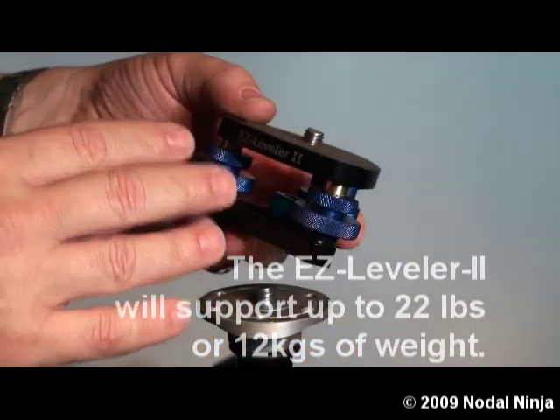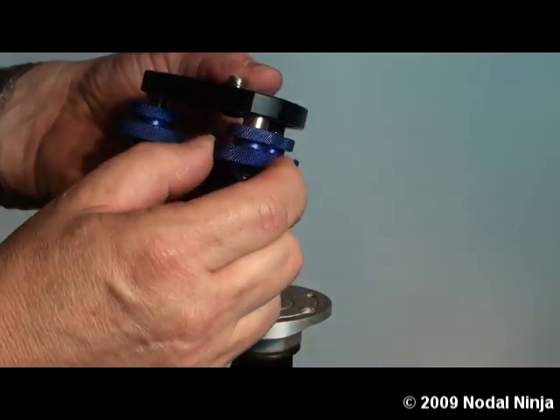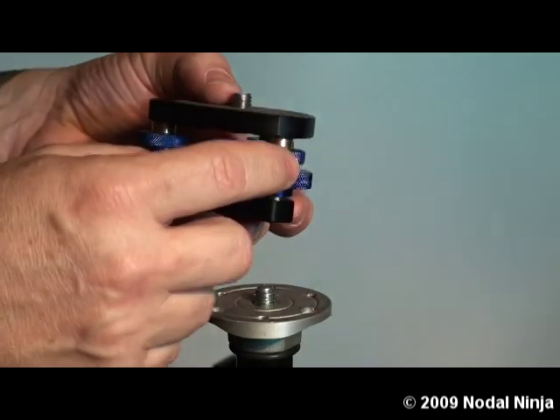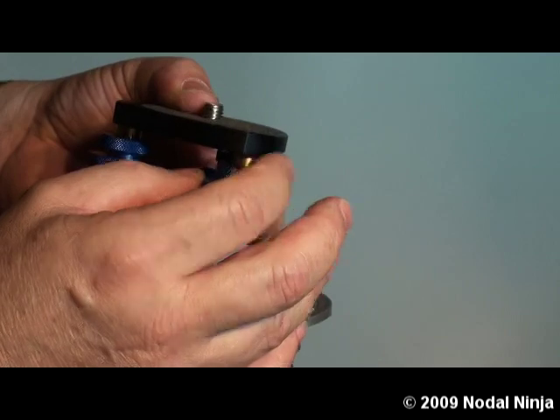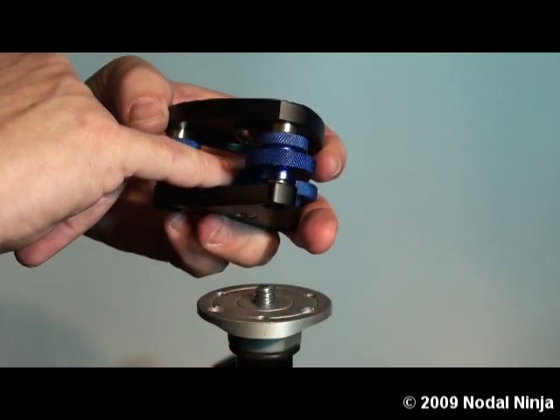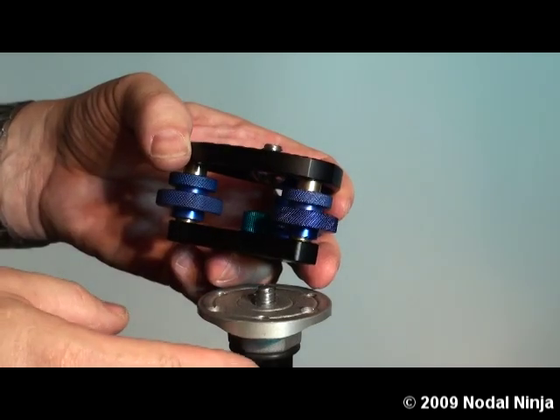The basic components of the Easy Leveler 2: we have three large knurled knobs which help you to fine tune your level. We have three smaller set knobs which help you to lock that level into place. And we have an inner knob which helps you to set the initial positioning of the pano head without having to move the tripod.